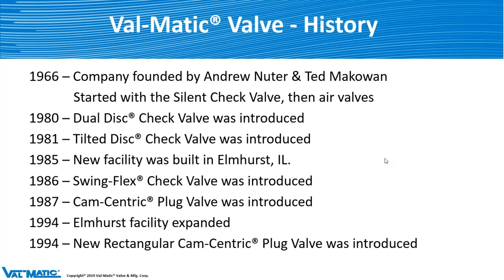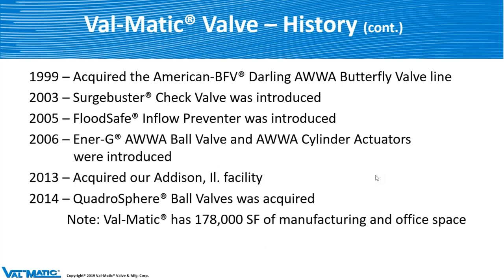The cam-centric plug valve was introduced in 1987, and it's been in the industry for a long period of time, doing very well all these years. We expanded the facility in Elmhurst in 1994, and also in 1994 a new rectangular cam-centric plug valve was introduced. The Surge Buster was introduced in 2003 — that's basically a SwingFlex with a spring in it. We acquired our facility in Addison, Illinois in 2013, and now we have a total of 178,000 square feet of manufacturing and office floor space. We've grown from the garage that Andy and Ted started in until now.